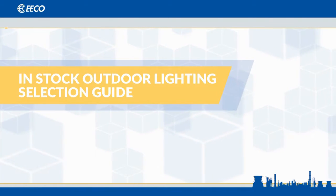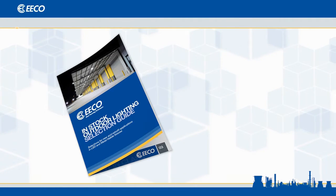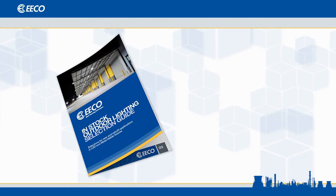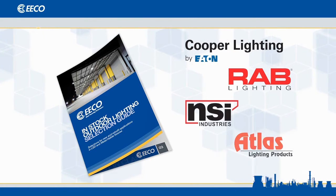Today, we'd like to introduce you to our in-stock outdoor lighting guide. Our lighting specialists assembled this mini catalog after scrutinizing over 25 different vendors. From those, we selected four: Cooper, Rab, NSI, and Atlas.